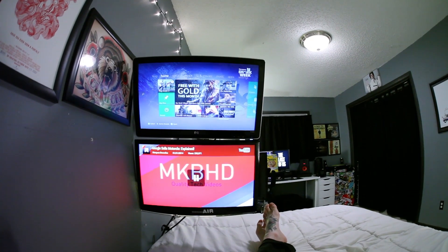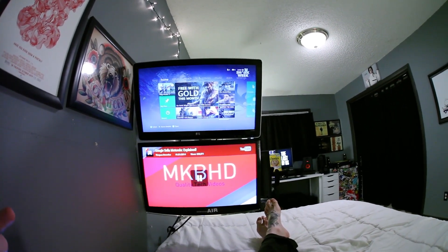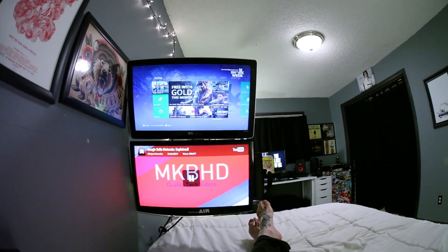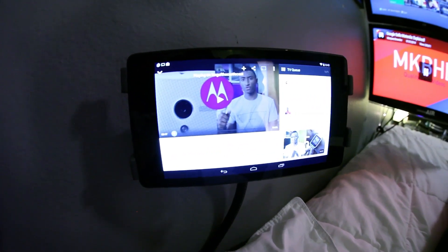Hey there, my name is Brian Hempstead and this is my setup tour 2014. I got two monitors mounted to my wall here — one hooked up to my Xbox 360 and the other one playing the latest MKBHD video, hooked up to my Chromecast controlled by my 2013 Nexus 7.